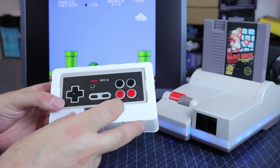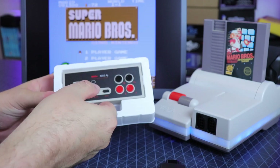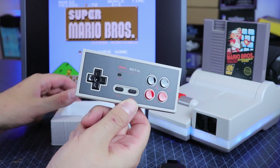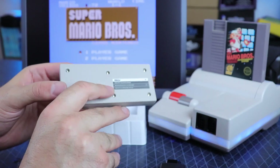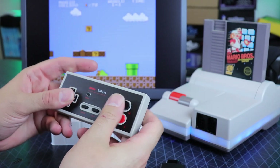I was waiting on these for a while. They were supposed to come out alongside the Analog NT Mini Noir and that got delayed, but I do have an NES that I could use this on, and I really love their Bluetooth version in the past — I still have one of those.